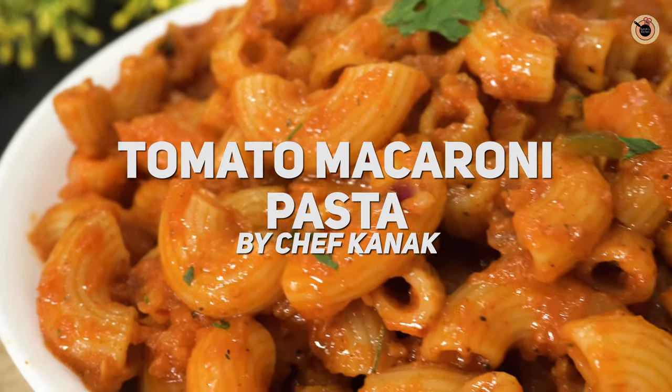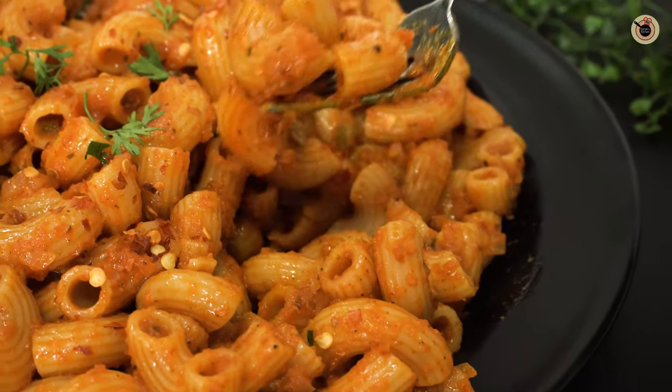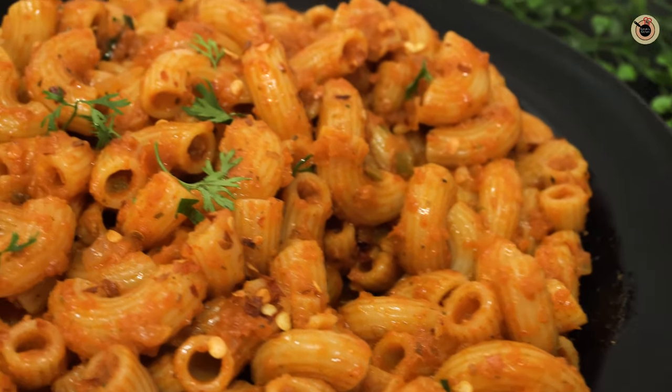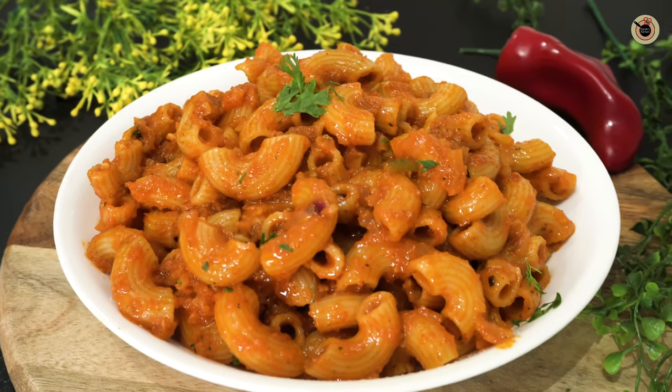Hey guys, welcome back to Kanak's Kitchen! Today I'll be showing you this quick and easy 15-minute tomato pasta, which is a classic and most comforting recipe. So without further ado, let's get started.